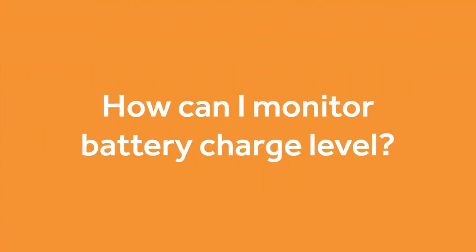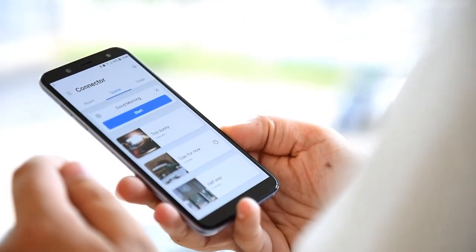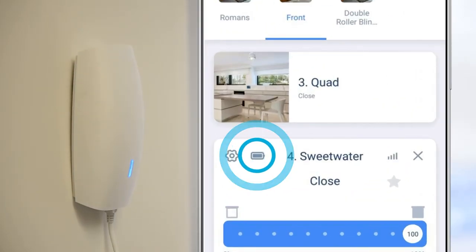Another variable is the weight of the blind. A small roller blind with a lightweight sheer fabric will be a lot lighter and need less charging than, for example, a large interlined blackout Roman blind. The easiest way to monitor the battery charge is with the DreamHub and the Connector app — on this app each blind has a battery symbol which shows how full it is.